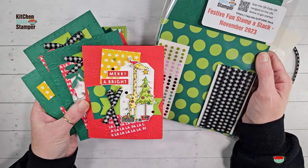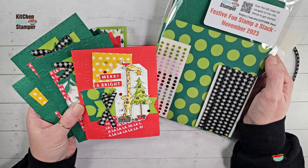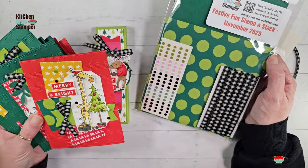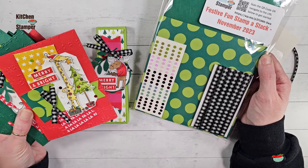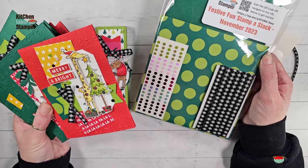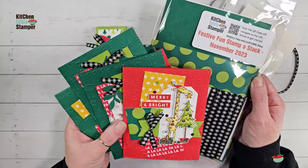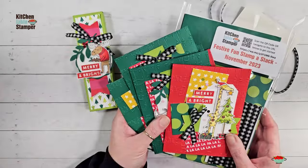This packet makes seven cards — the seven cards that you see here. With extra designer series paper, we're going to use three out of the twelve sheets to create these cards, which means you'll have nine six-by-six sheets left. You'll have the iridescent dots and ribbon left. So I thought it would be fun to take what's left from my festive fun stamp-a-stack and follow up with a treat box that you can make.